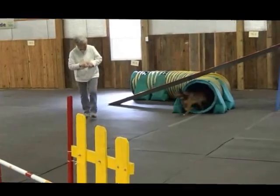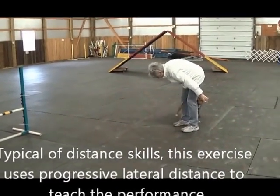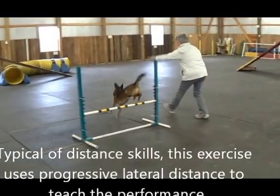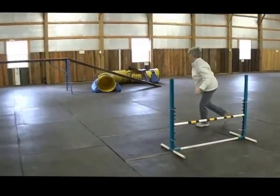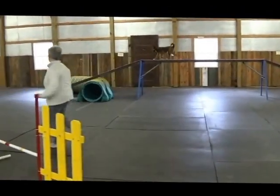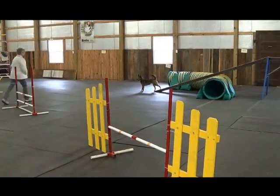Good girl! Yay! Come back. Come back. Good girl. Good jump. Go on tunnel. Good girl.